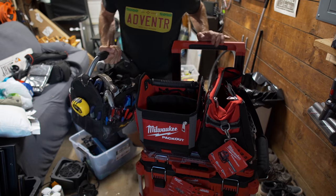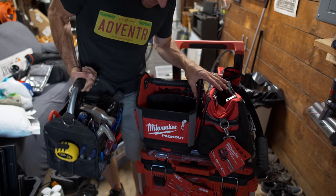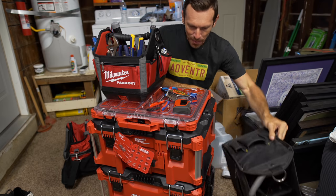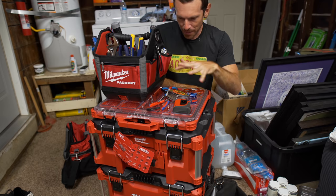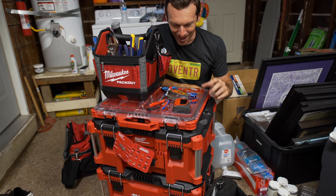The world's heaviest tool bag will be dispersed between these two tool bags. That was pretty quick and painless. I've got my various extra stuff that I gotta figure out how to get in here.